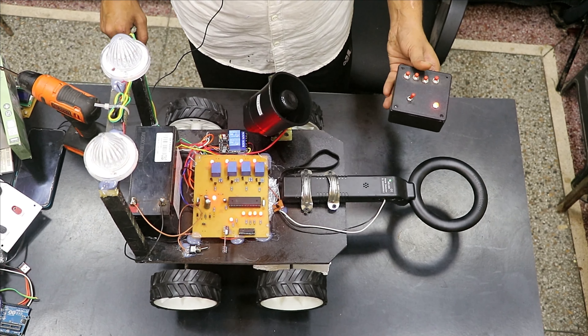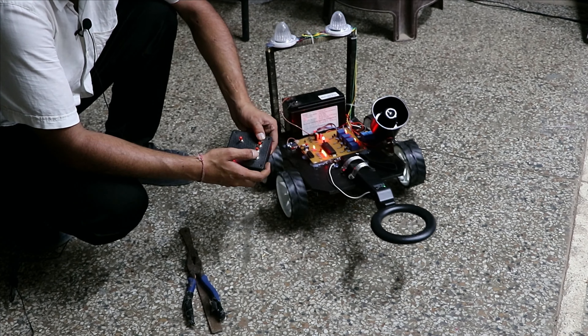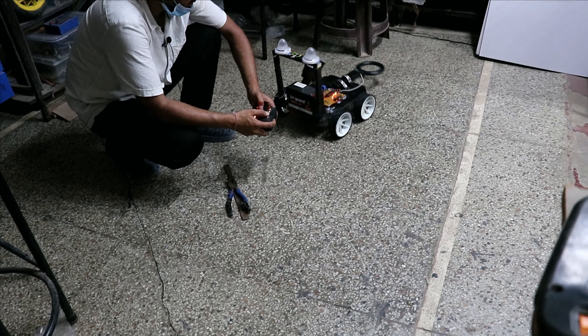Forward, backward, left, right — this is the forward motion and this is the backward motion, and this is left and this is right.